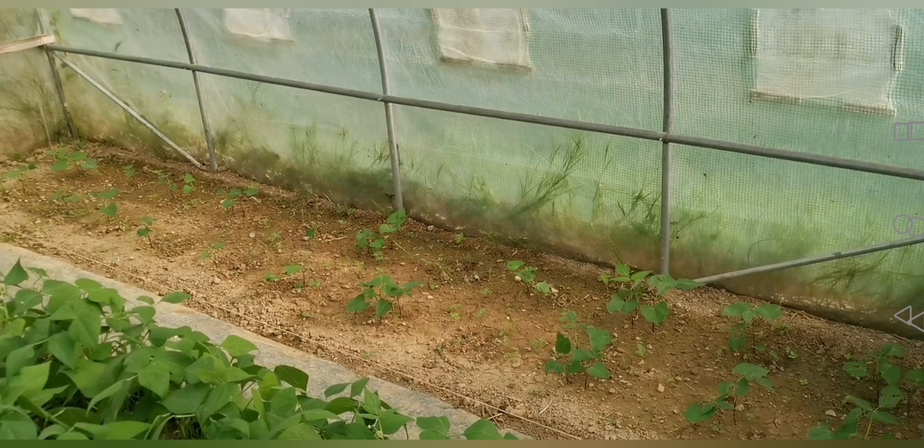Be careful not to bury the seeds more than 5 cm deep, otherwise the seedlings will struggle to emerge. As proof with the poké technique you can see there are many gaps - normally there were four seeds per poké, but I planted them too deep. No problem in that case, you just need to replant.